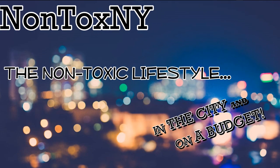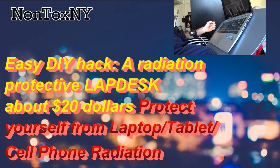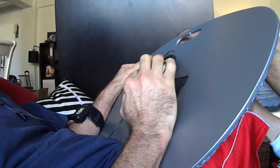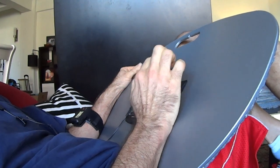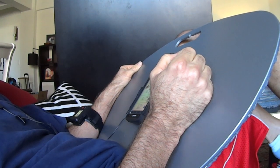Nontox New York — the non-toxic lifestyle in the city and on a budget. Today: a $20 do-it-yourself EMF radiation protective lap desk. Check it out. I wanted a radiation protective lap desk but I didn't want to spend over a hundred dollars for it, and I didn't much like the ones I saw, so I made my own. I've been using it for about three months and I gotta tell you it works great.